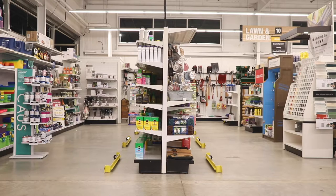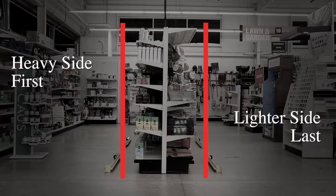Installing the rollers is simple but does require some strategy. You will want to start by lifting and installing the heavy side first and the lighter side last, as this is critical to avoid tipping over. Heavy side up first and down last.